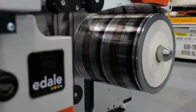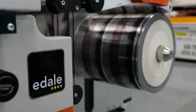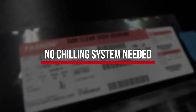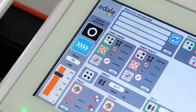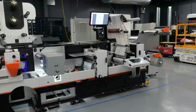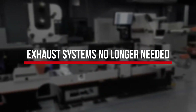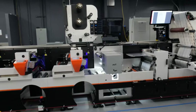This installation of Illumina on a Dale FL3 press at Fujifilm America's Technology Center for Graphics is running a high percentage shrink film without chill rollers, and is achieving perfect cure at 500 feet per minute. It is important to note there is no exhaust system attached to the press, because the Illumina LED system produces no ozone.